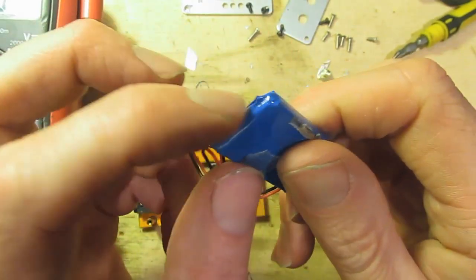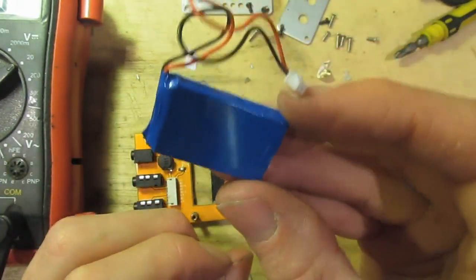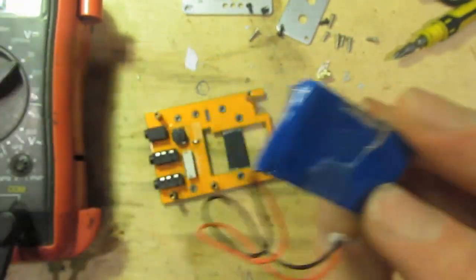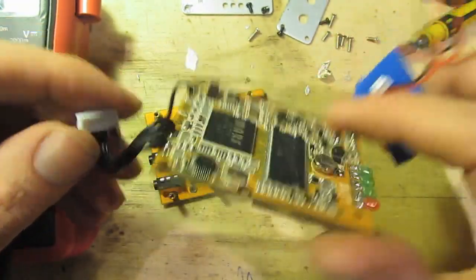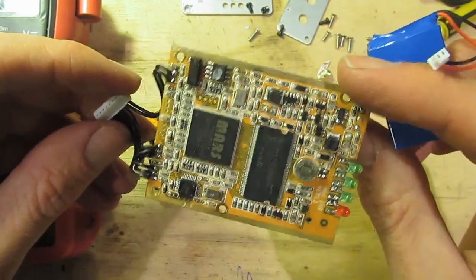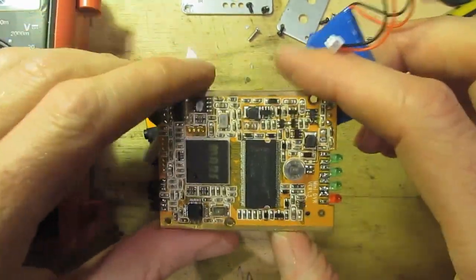There doesn't seem to be any writing on this battery whatsoever. There might be some circuitry in there. Let's assume that's 3.7 volts. We've got the potential to run this off less than 12 volts - I'm hoping less than 12 volts, because my whole FPV system runs on 2-cell. I am actually hoping to run this on 2-cell, so I will experiment with that.